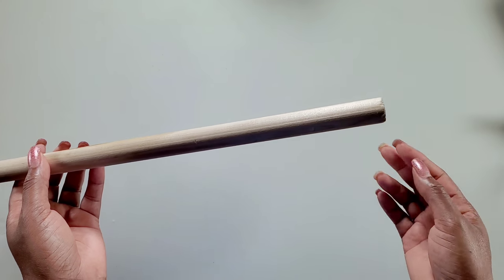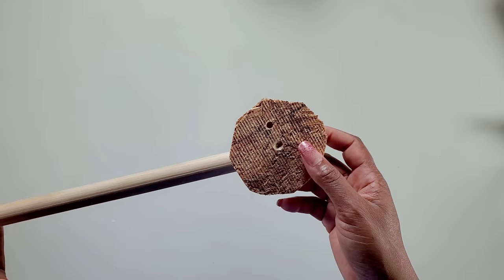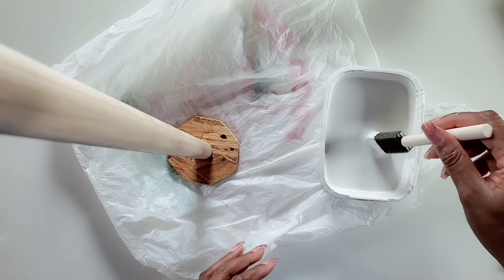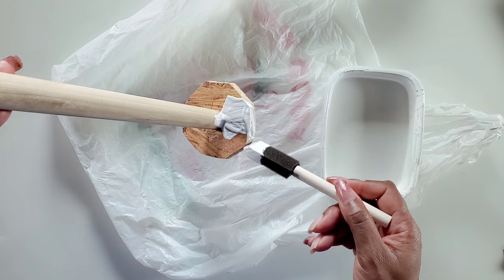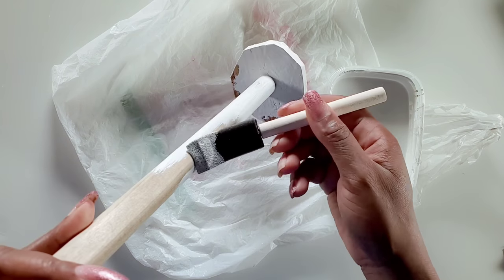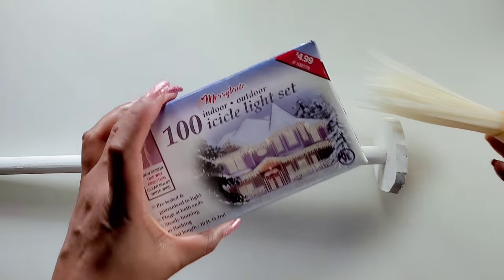Now we'll take a wooden dowel and cut it to the length of your base. We pre-drill the hole in the wooden dowel and I cut a piece of wood — it does not have to be perfect — and we'll attach this onto the wooden dowel. We'll paint it white so that it would reflect the light when we glue on our lights. Then we'll use zip ties to attach the lights to the pole.